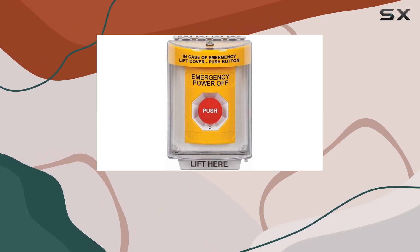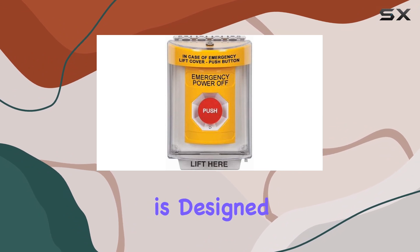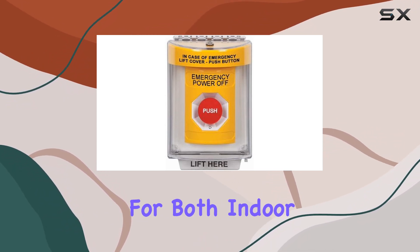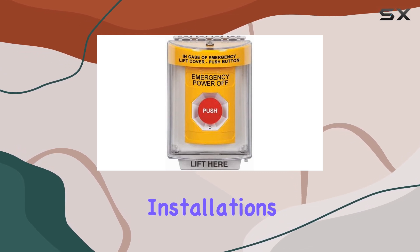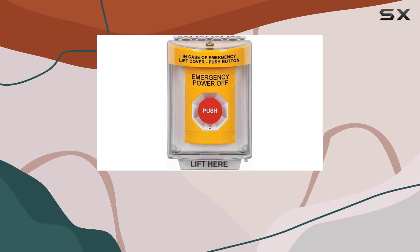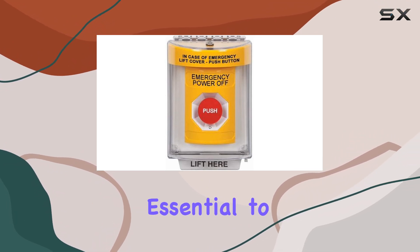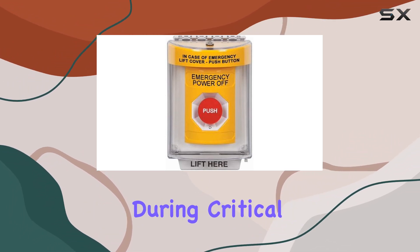The Turn-to-Reset mechanism operates smoothly, and the station is designed to withstand typical environmental conditions, making it suitable for both indoor and outdoor installations. It's important to note that while it offers robustness and visibility, ensuring regular maintenance and checks is essential to uphold its effectiveness during critical moments.